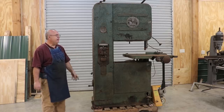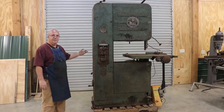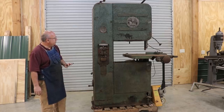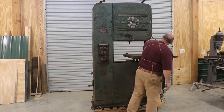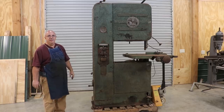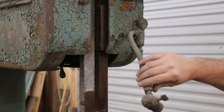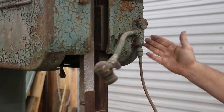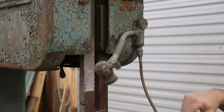If I did my research right, DoAll actually introduced their line of what they called contour saws in 1938. So this is a very early version of that saw. I knew that when I was doing some research, and I saw this kind of unique lamp fixture over here that had the little porcelain block on it, that it was an early one — but I didn't know exactly what year until we were able to figure out the serial number.